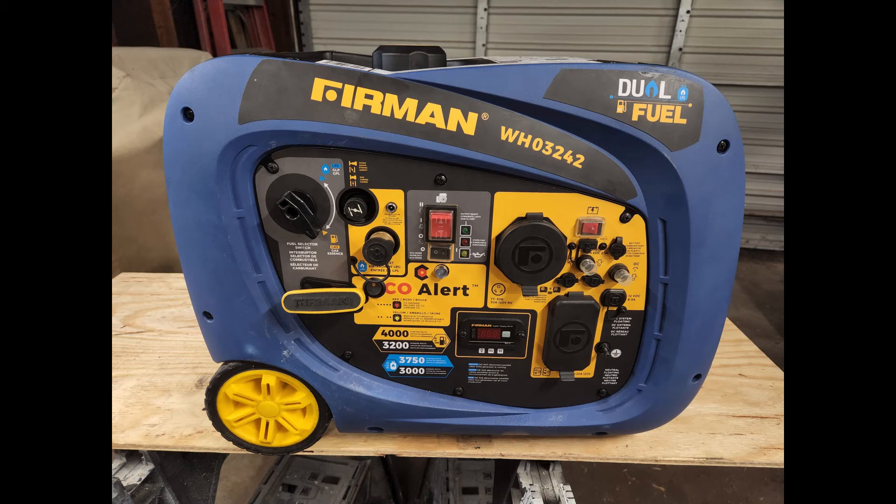Hello everybody. In this video I'm going to show you how to bypass or disable the carbon monoxide sensor in your Furman generator. I have a Furman model WH03242, but the same procedure should work for other models too. If it does or doesn't work for you, please leave a comment to help other people.